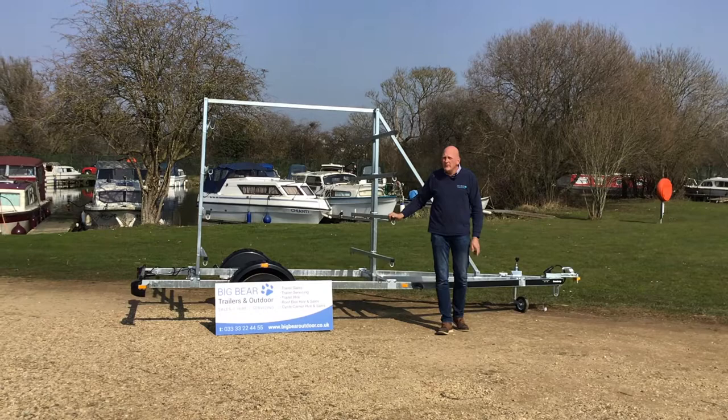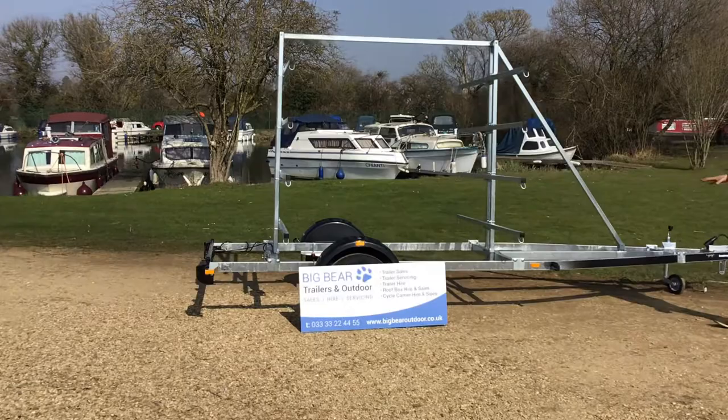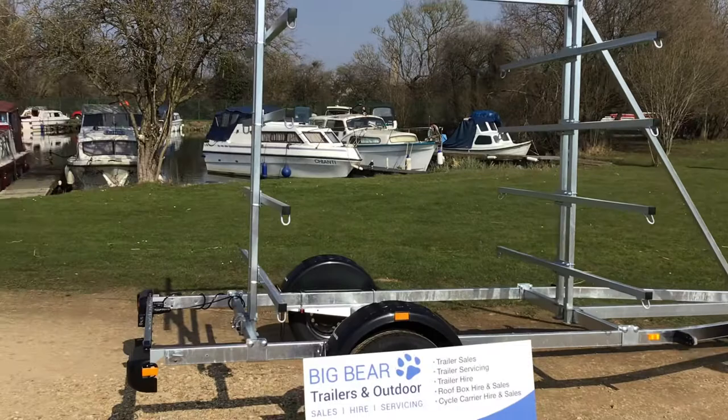Welcome to Big Bear Trailers in Outdoor Northamptonshire. Today we've got a review for you on the Brendrup canoe and kayak trailer. Just wanted to give you an overview of this model: 750 kilograms gross weight.